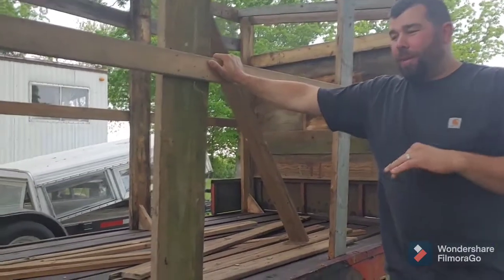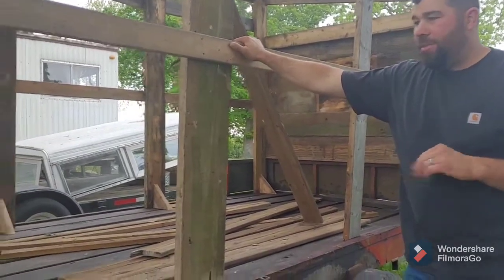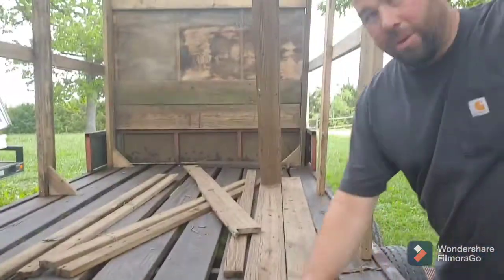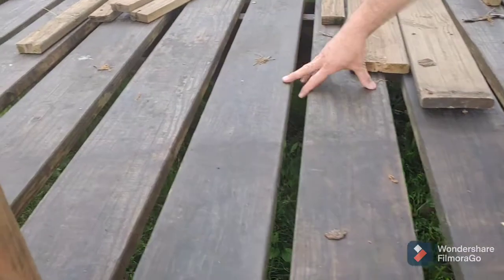So we ended up buying this trailer for $400. This trailer is 14 feet long and six and a half feet wide. The lumber on it is only a year old. The decking boards are only a year old and all I had to do was cut one of them out and space them far enough apart where the chicken poop could fall through.